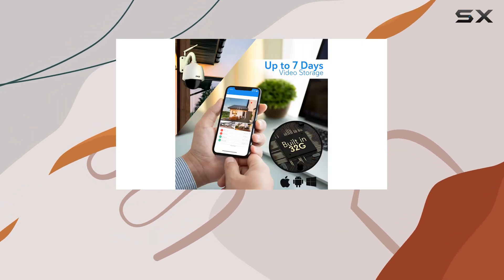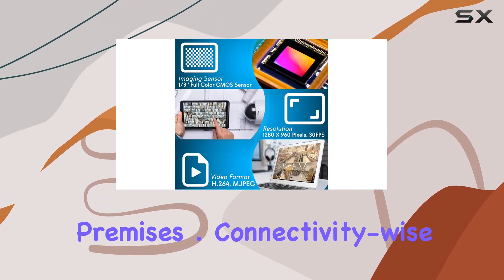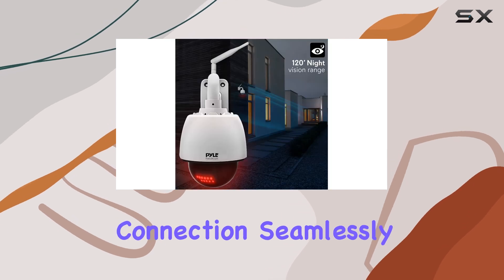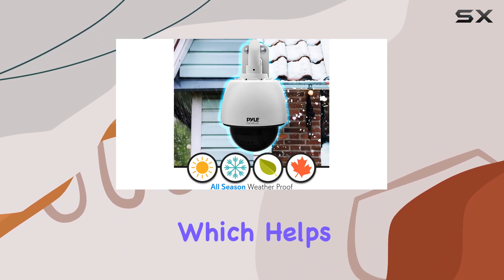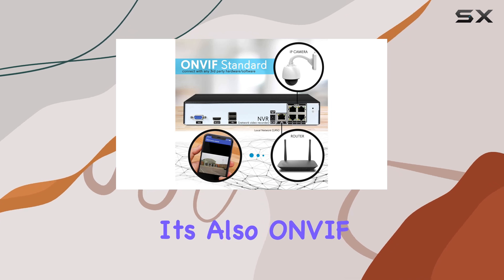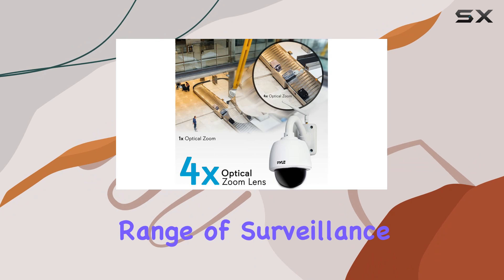Installation is straightforward, making it ideal for DIY setups at home or business premises. Connectivity-wise, the camera supports wireless Wi-Fi connection, seamlessly integrating into your network and streaming video using H.264 compression, which helps conserve bandwidth without compromising video quality. It's also ONVIF compliant, ensuring compatibility with a wide range of surveillance systems.